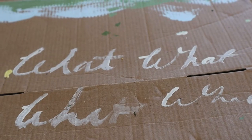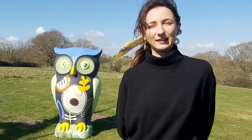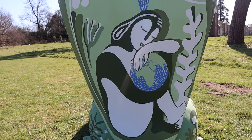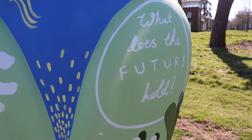I wanted it to be quite abstract and quite organic so that it's relatable rather than just pointing at one type of nature and one type of nature only. The design is called Future Holder because of the design on the back of the sculpture which shows a person holding the earth, which is meant to suggest that the future is in our hands and hopefully it will encourage speculation within the viewer about their role in our future and what they could maybe do to shape it.